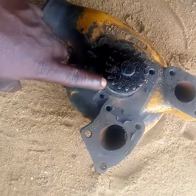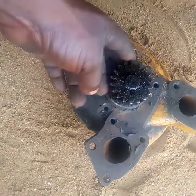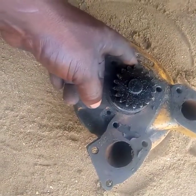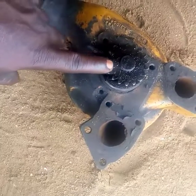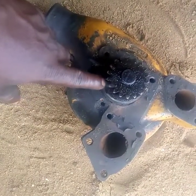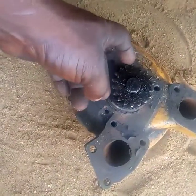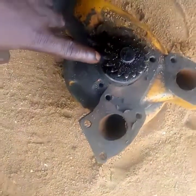The essence of the weep hole is to pass a signal to you about the condition of your water pump. It's telling you that your water pump will soon be damaged. It's a sign, a symptom indicating the condition of your water pump. So when you notice that water is dripping from your weep hole, don't block it.